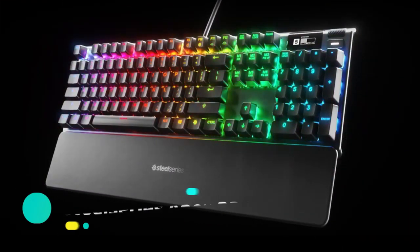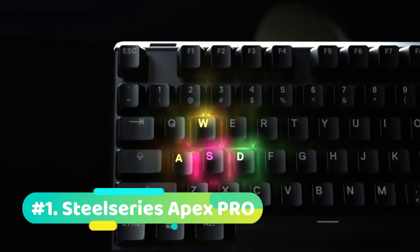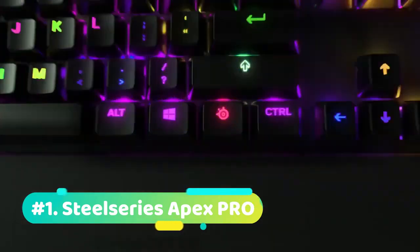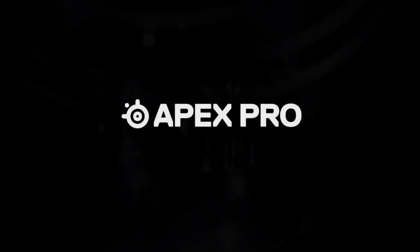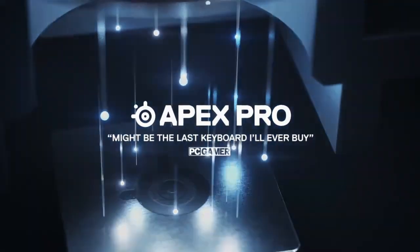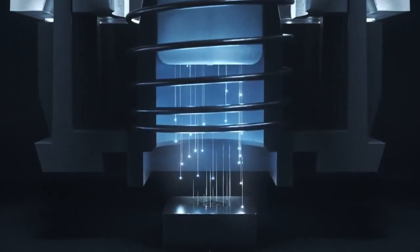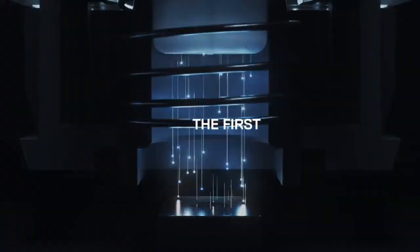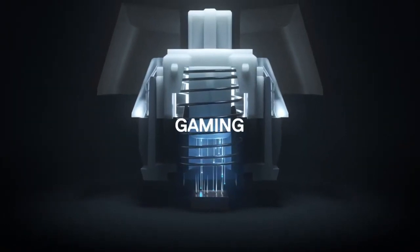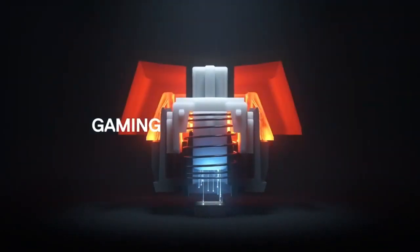Starting at number 1 we have the SteelSeries Apex Pro. The dimensions of this keyboard are 5.5 x 17.2 x 1.6 inches and it weighs around 4.41 pounds. This SteelSeries keyboard comes in at the top of our video because of its great features and excellent build quality. The Apex Pro has a 5x faster actuation speed and an 8x faster response time than other competitive keyboards. You can adjust the magnetic sensors to be as low as 0.4mm, giving you insanely fast and featherlight actuation.